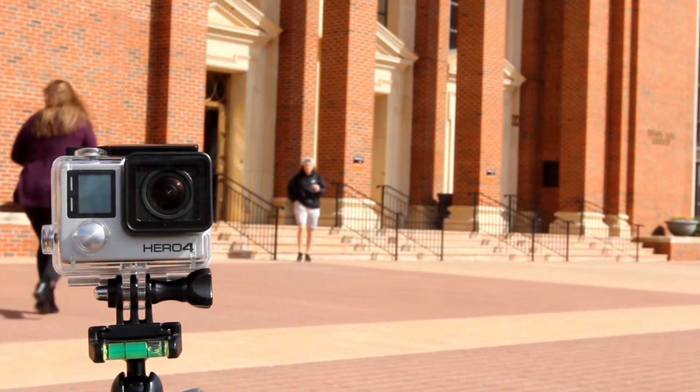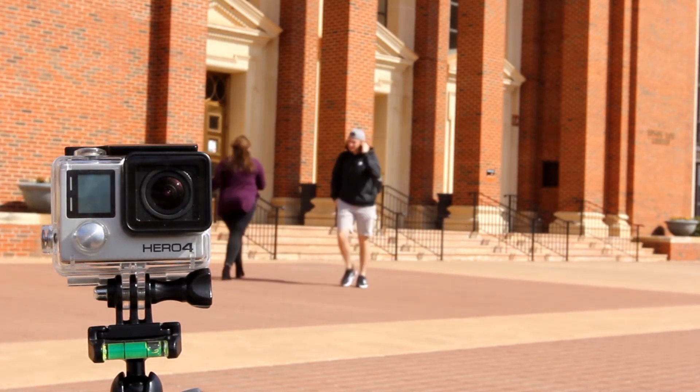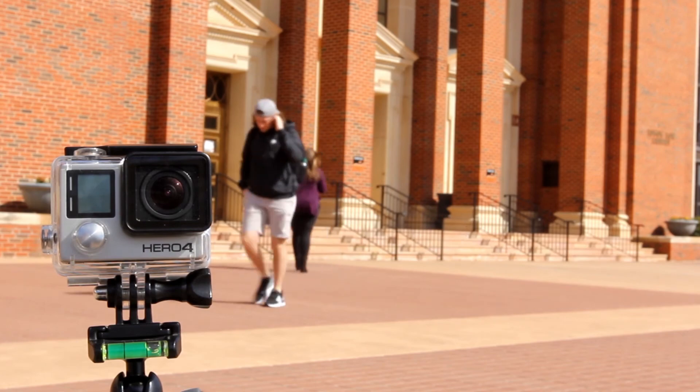The variety of shots the GoPro can do is restricted only by the vision of the user. Make sure to utilize the GoPros available at Edmund Lowe Library.